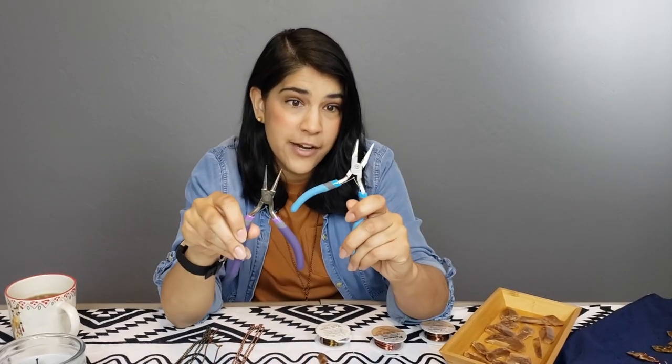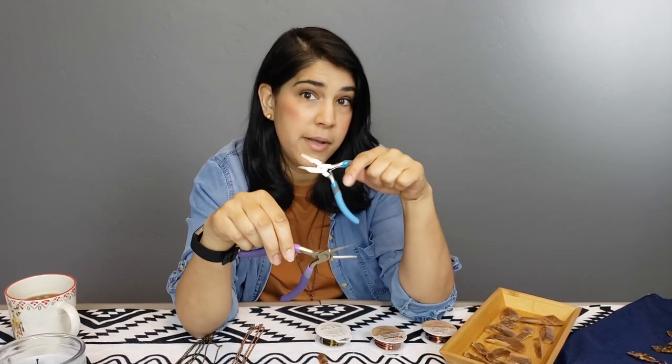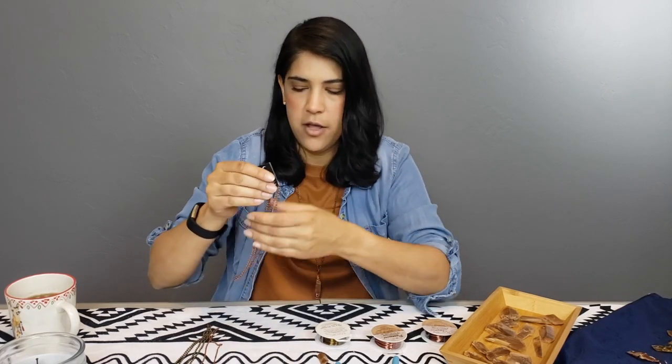I've got two different kinds of pliers: needle nose pliers with wire cutters, and a pair of round nose pliers so we can make some fancy rings on our crystals. I've got a pen — I'll show you what I do with that — and then I've got some chains. All of this I got at Hobby Lobby for around $20 total. The jewelry supplies were 50% off; the wires were not. And last but not least, we have our crystals.